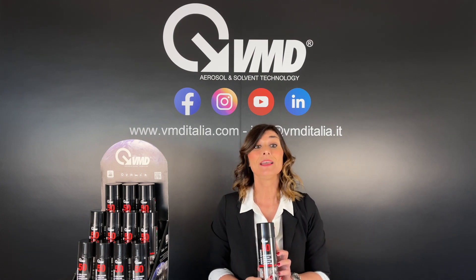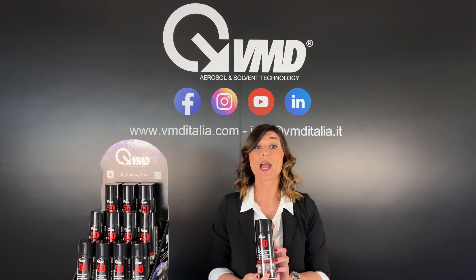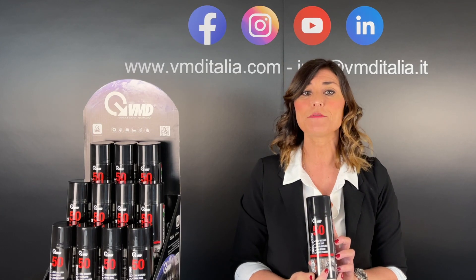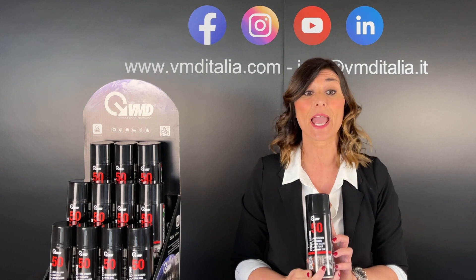VMD50 Dark Zinc is a cold galvanizing spray with high density and high molecular weight. It ensures a very stiff metallic coating and an excellent anchoring to the metal.